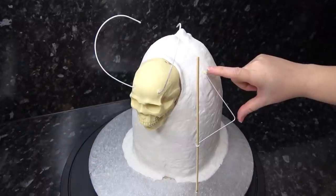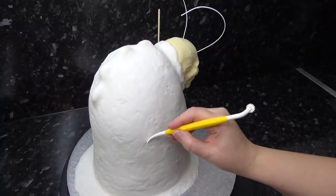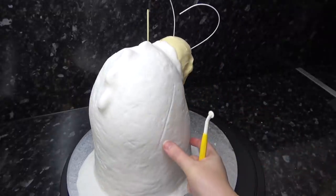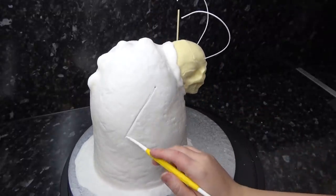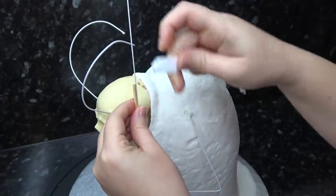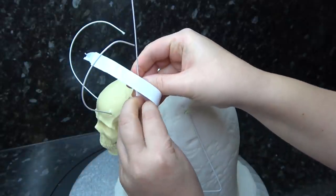I'm using my trusty finger ruler to measure from shoulder to elbow to make the other side match, so his arm will be the same size but flat against the body.